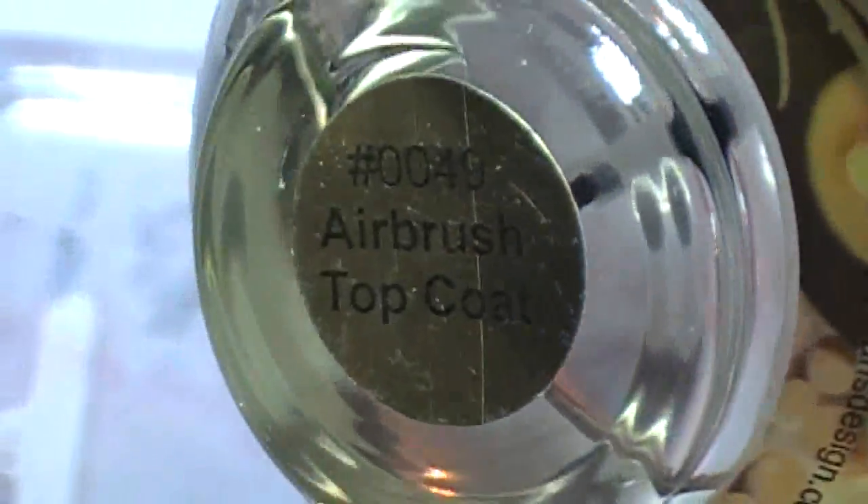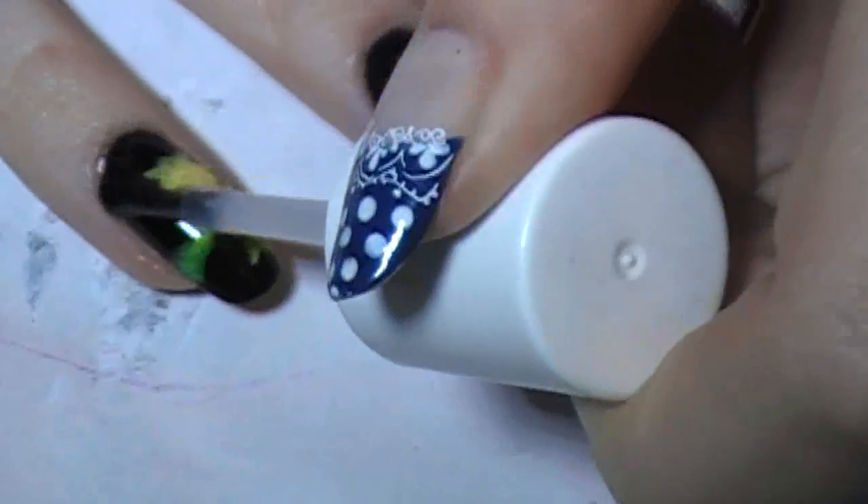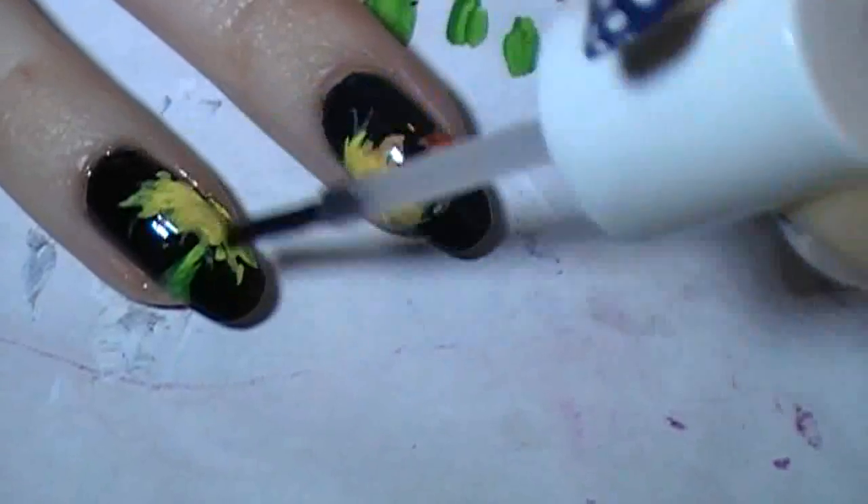That's the thing about acrylic paints — you can really fix things that you screw up on. When you're using acrylic paint, always finish with a top coat, because then you'll just be able to scrape it right off.